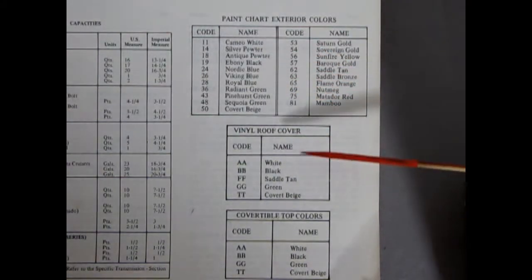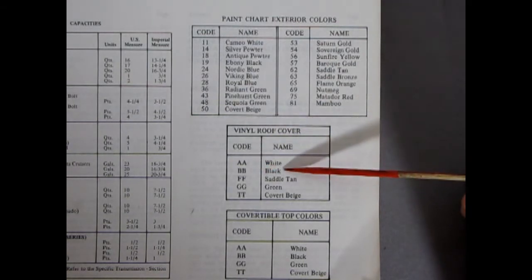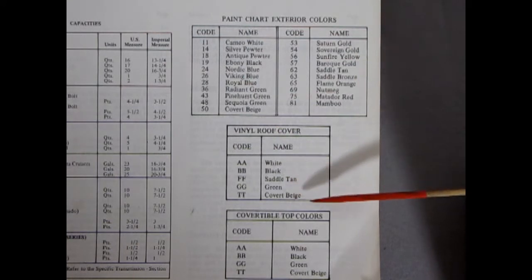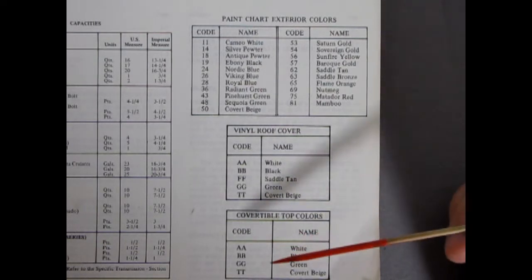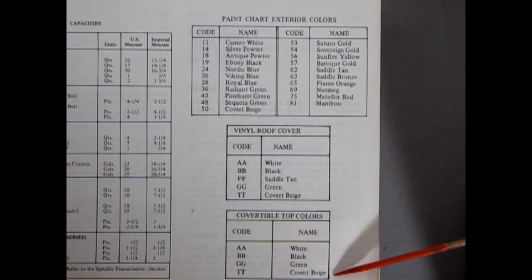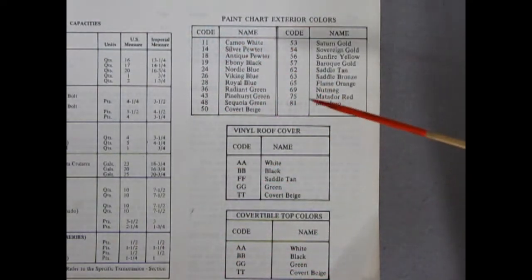Up here we have our vinyl roof covers: AA is White, BB is Black, FF is Saddle Tan, GG is Green, and TT is Covert Beige. On a convertible: AA is White, BB is Black, GG is Green, TT is Covert Beige — so there's no Saddle Tan convertible top. That's all your paints and vinyl roofs for 1972.